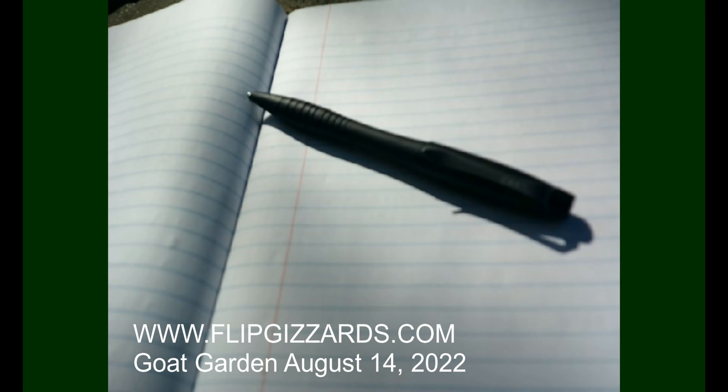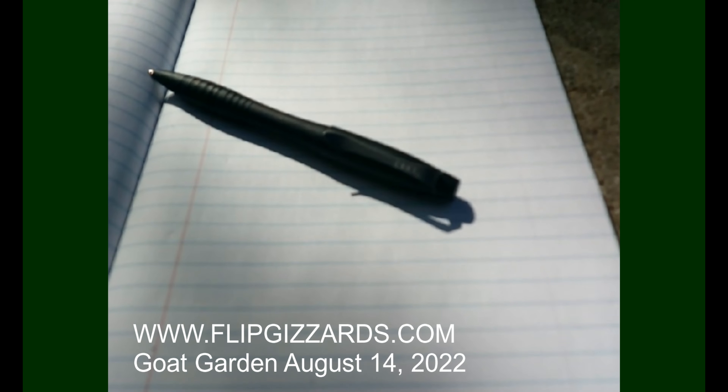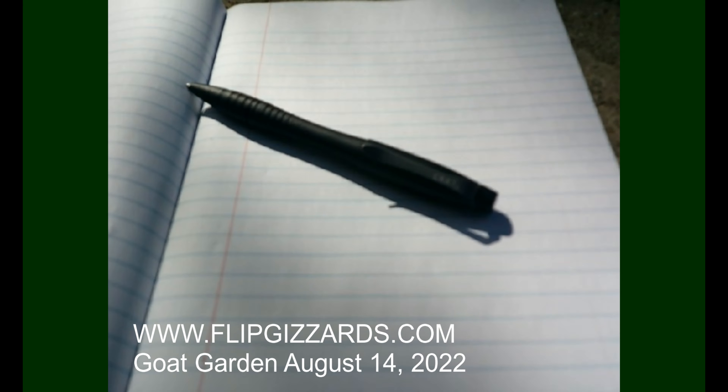I've got all my vegetable starts laid out in the garden. I've got my tactical pen, but not-so-tactical notebook. You can have a tactical pen because you never know when things are going to get real in the garden.